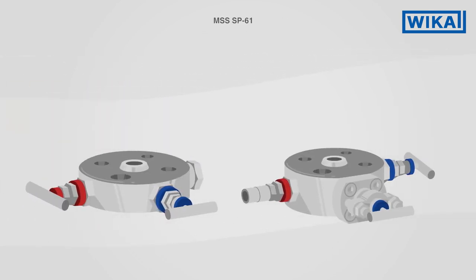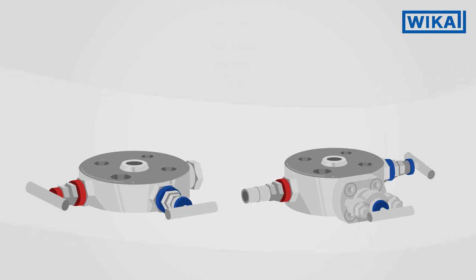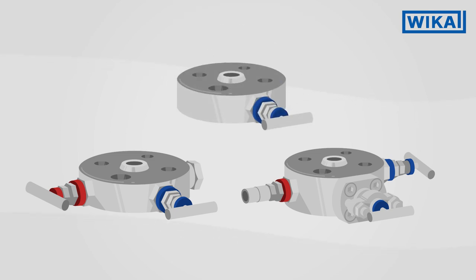Weaker monoflanges meet all important standards for their use, even in extremely critical areas. The Weaker team will be pleased to advise you on the selection of the correct monoflange for your application.